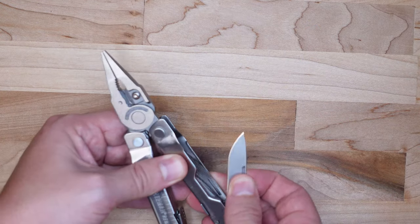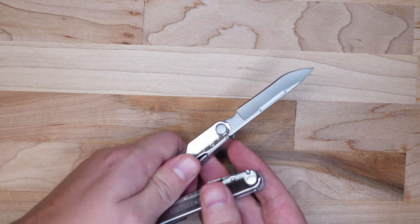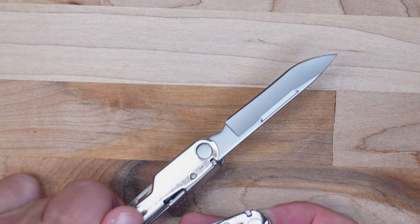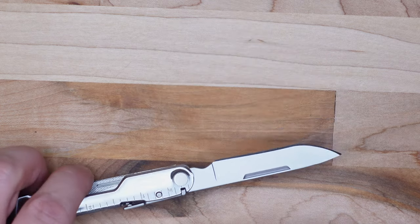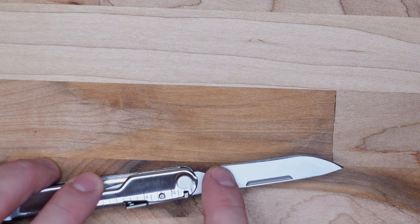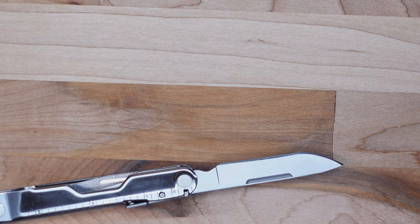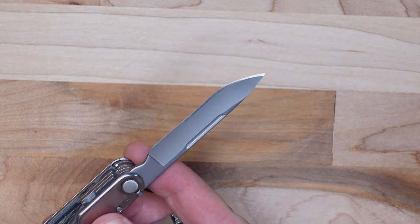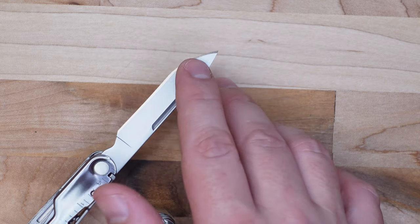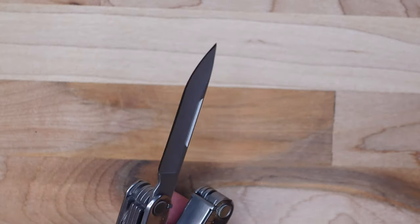So let's dive into the inside tools. On the right-hand handle, the first tool we have is a 420HC steel, 2.9-inch long blade — and that's a good knife material. Leatherman uses it on almost all of its knives throughout the multi-tool lineup. The one thing I will criticize is Leatherman lists it at 2.9 inches, but when I measured it the cutting length was only 2.6 inches long — just something to note. I do like the shape; it has a nice belly on it, and the tip is going to be really easy for all your general all-around cutting tasks. I like the knife a lot.